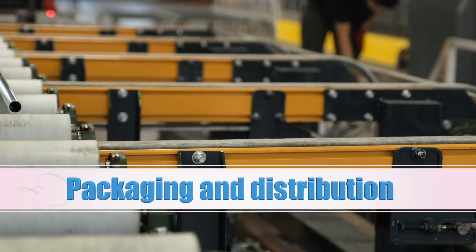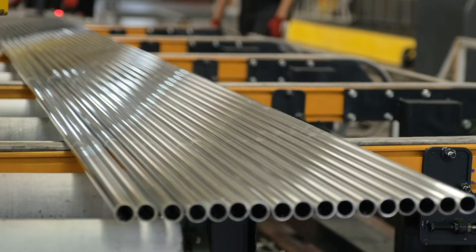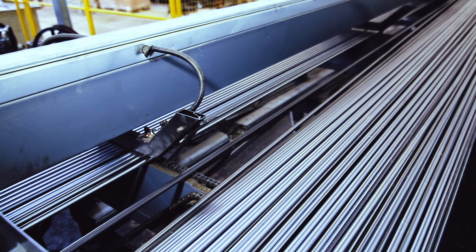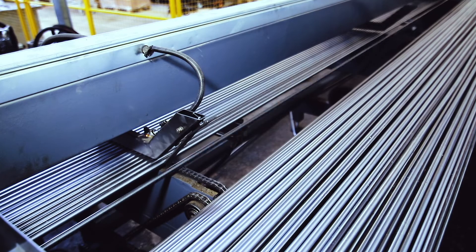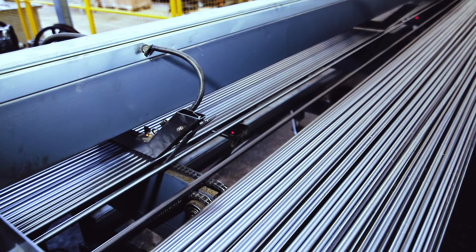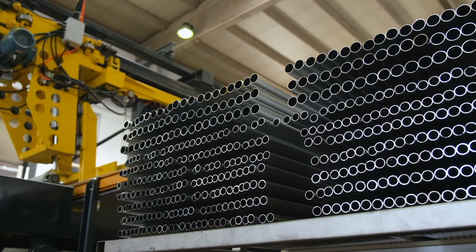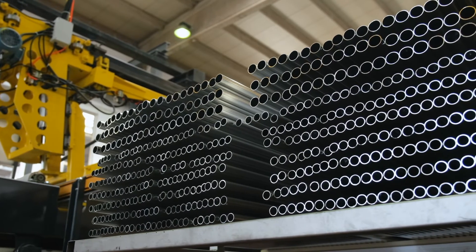Workers are carefully packing the pipes and preparing them for delivery to valued customers. Quality and durability are at the core of our mission, and we take great pride in delivering the finest stainless steel pipes to industries worldwide.